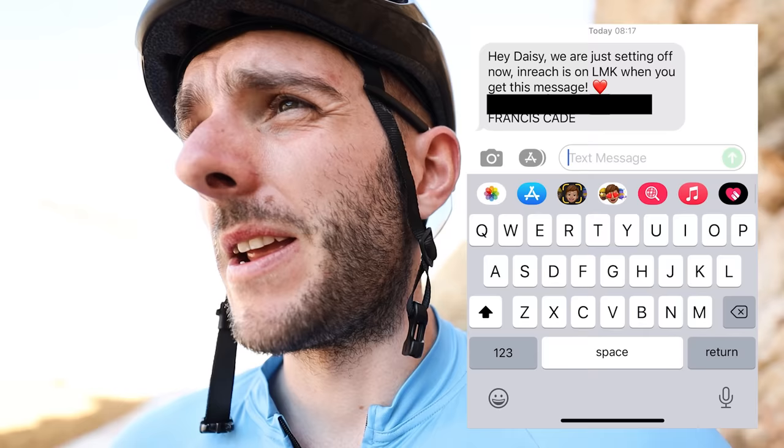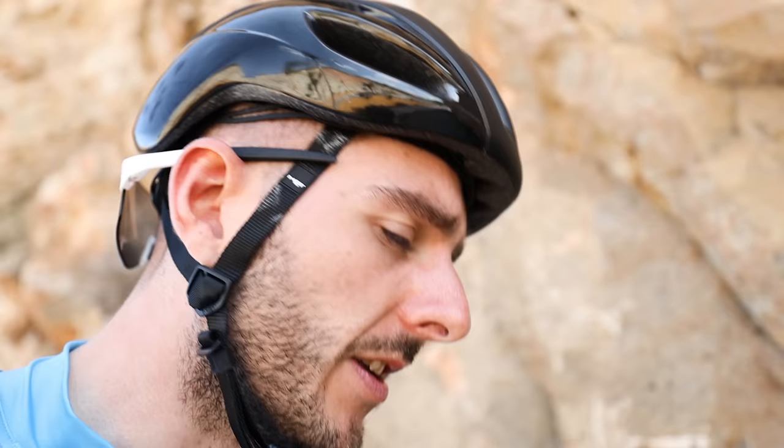I've also clipped on a Garmin inReach Mini — this is a new bit of kit that needs to be on the outside of your gear to work, because it needs to see the sky. It's a satellite tracker, and with a Garmin subscription you can send and receive messages from people when you don't have any phone signal whatsoever. I've actually been messaging Daisy through it to test it out in these national parks. It also tracks your position the whole time — I've had it on for three days and we're still at 80% battery. You can send a tracking link to as many people as you want, and they can see where you are on a map. You can even adjust the position relay intervals — if you're going somewhere high risk, you can make it update more frequently.